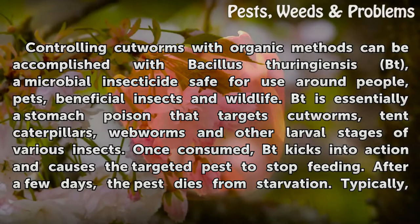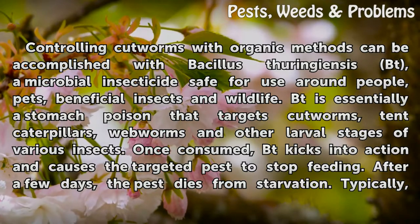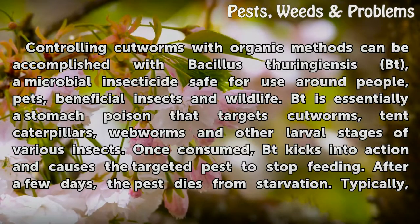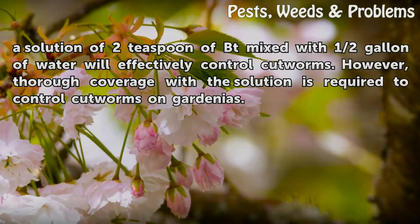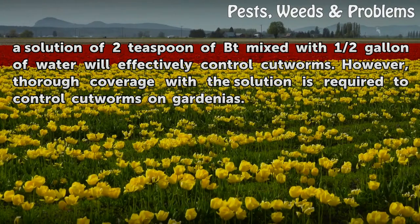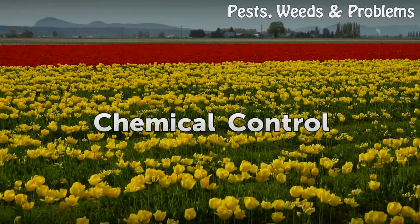Controlling cutworms with organic methods can be accomplished with Bacillus thuringiensis (Bt), a microbial insecticide safe for use around people, pets, beneficial insects, and wildlife. Bt is essentially a stomach poison that targets cutworms, tent caterpillars, webworms, and other larval stages of insects. Once consumed, Bt causes the targeted pest to stop feeding, and after a few days the pest dies from starvation. Typically, a solution of two teaspoons of Bt mixed with half a gallon of water will effectively control cutworms, though thorough coverage is required.